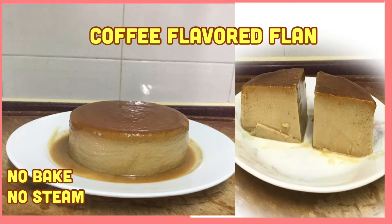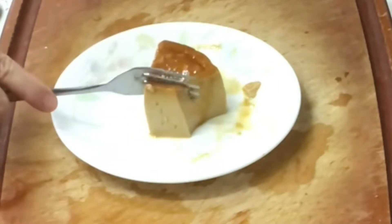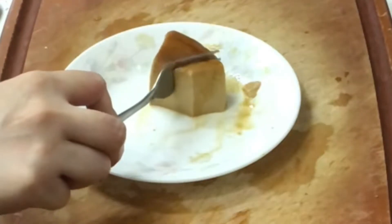Hi everyone, welcome back to my channel. Today I will share with you how to make coffee flavored flan.